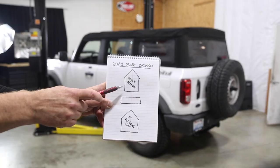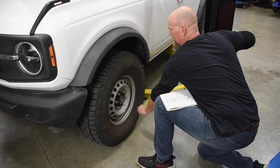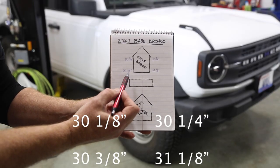To start the install, we took some baseline measurements by measuring from the bottom edge of the wheel up to the edge of the fender. Then it was time to start tearing things apart.